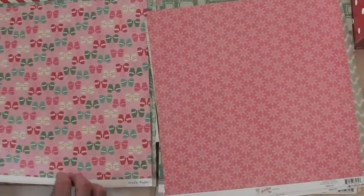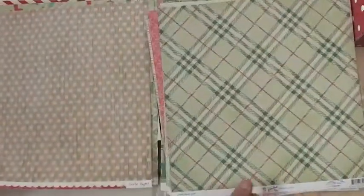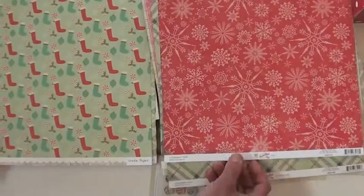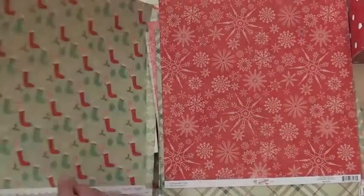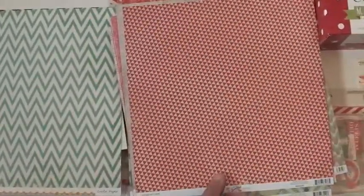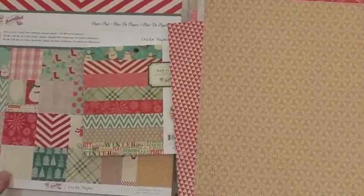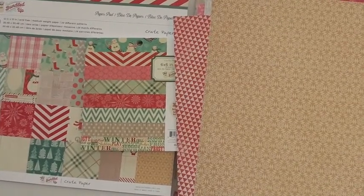Keep in mind, when you're frosty and chilly, you should shop at Blue Moon Scrapbooking and buy some Crate Paper Bundled Up! You don't have to use your mittens — might be hard to move your mouse around that way. And there's also a six by six pad and a big paper pad — it's Crate Paper, it's Bundled Up!